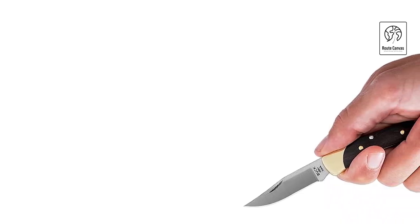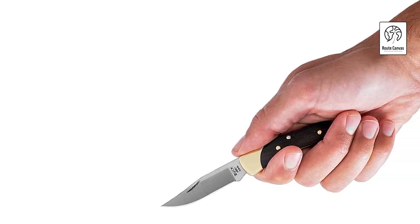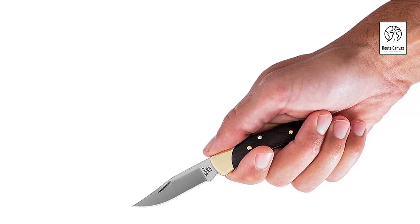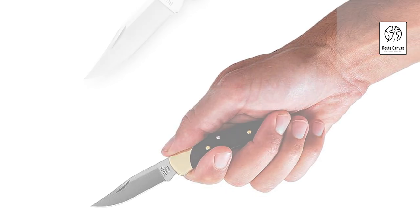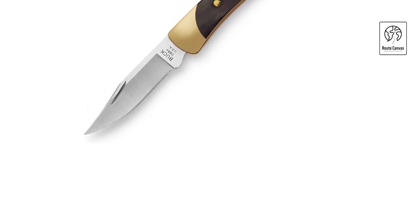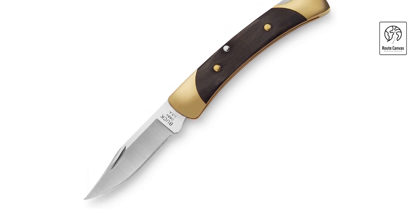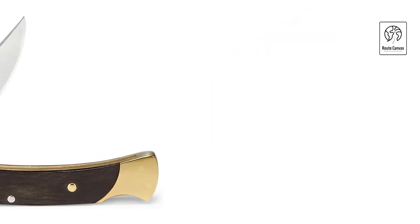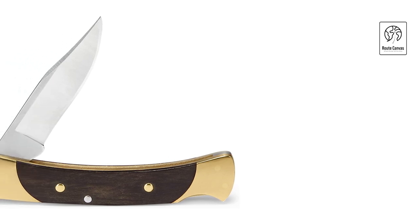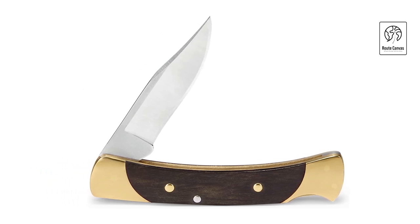Buck Knives 55 Folding Pocket Knife. Introducing the timeless elegance of the Buck Knives 55 Folding Pocket Knife, a compact yet robust companion that embodies over a century of craftsmanship and innovation. This pocket-sized knife features a 2.375-inch clip-point blade crafted from high-quality 420HC stainless steel, renowned for its durability and edge retention. The blade's classic design is complemented by a nail notch for easy opening and closing. The Buck 55 showcases a handle crafted from handsome ebony wood with nickel-silver bolsters, providing a comfortable and secure grip. Its traditional lock-back mechanism ensures safe blade deployment and solid lock-up during use. With a weight of 1.9 ounces and a closed length of 3.38 inches, it fits discreetly into pockets or packs, making it ideal for everyday carry.